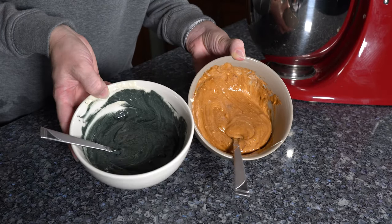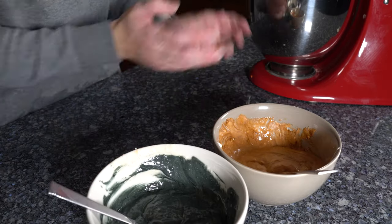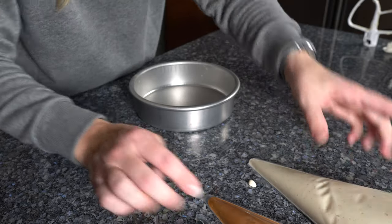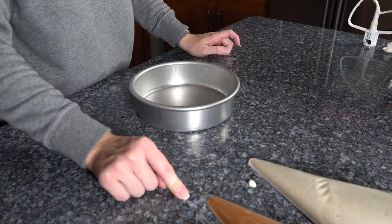There are our two colors. I have the other one here in the mixer, and now we're going to put these into piping bags so we can pipe them into our pans. Now we have our cake batter in three different piping bags. The tips are cut off on each of them, and the brown and the black tips are smaller than the regular colored batter.